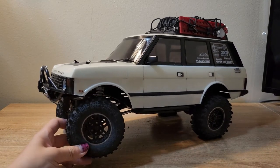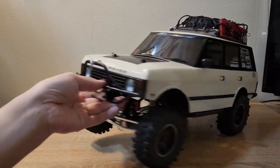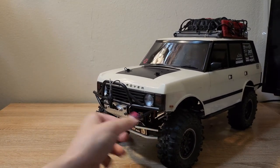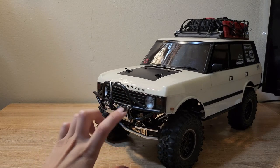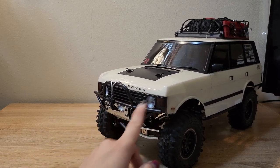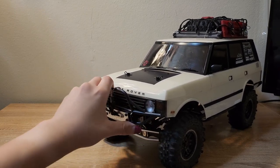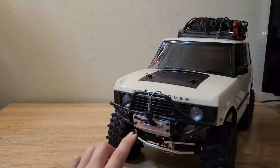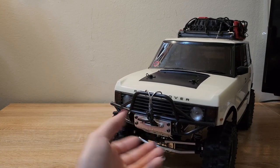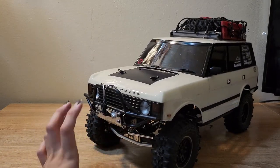The front tube bumper is also a G-Made part — it's meant specifically for a GS01. It is just a plastic bumper but it has a nice look. I actually prefer the plastic because if it were metal it would get caught and hang up on obstacles a lot more. This plastic is smoother and able to slide over rock a little better. It does still have an aluminum skid plate in the front with a little aluminum fairlead and scale hardware, so it adds that nice little scale touch and a bit of metal to the front.